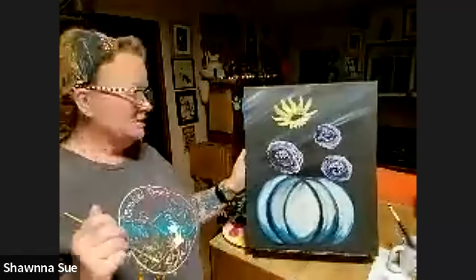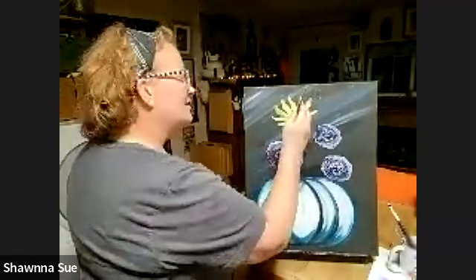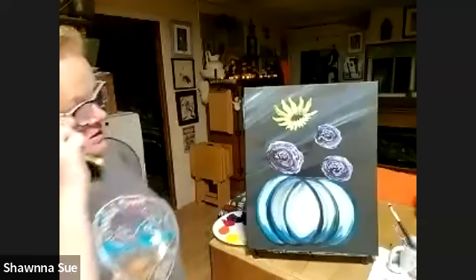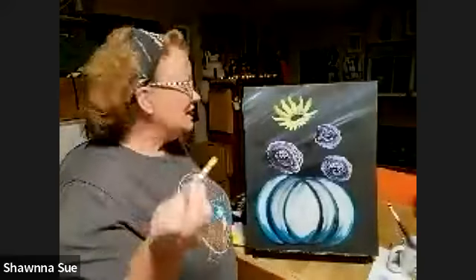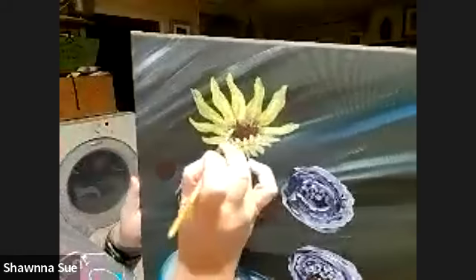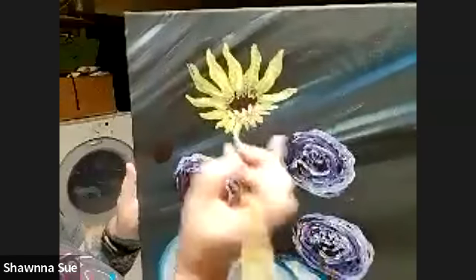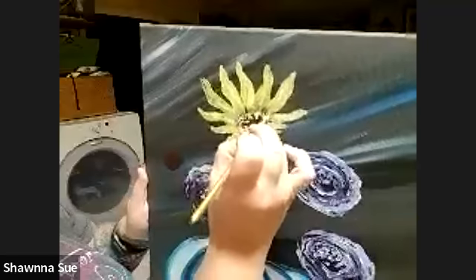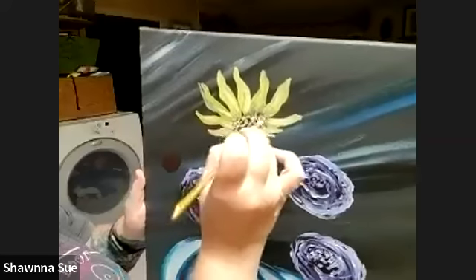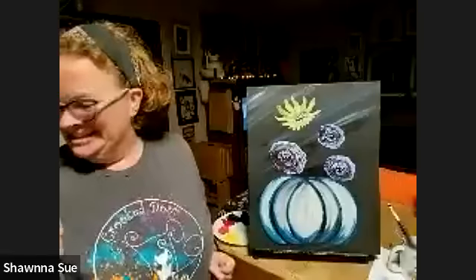I'm going in with my brush and just grabbing a little bit of that red-black and pulling it out into the petals a little. Then the last thing for this flower — some little petals that are flipped up in front. With a little yellow and white, along the bottom front edge do a couple petals that pull down and in. Then with a little more white and yellow, do little dot-dot-dots along the top edge of that center — mostly along that top edge.